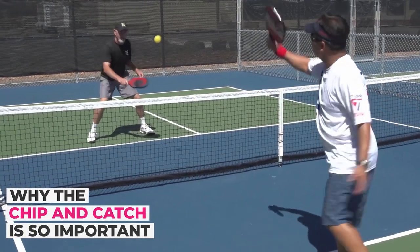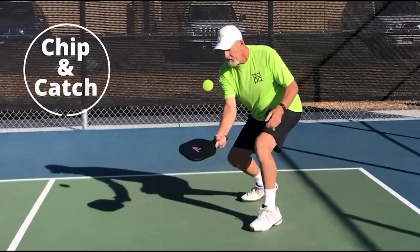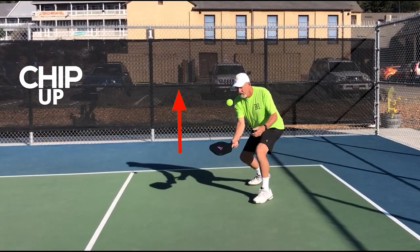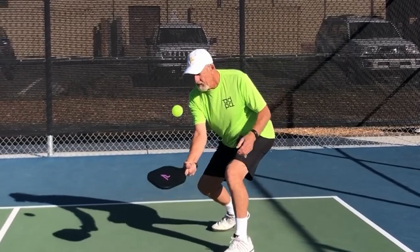This lesson is on why you want to develop the chip and catch. The core of playing good pickleball is the chip and catch, and it is the most important skill to develop for ball control. You chip up an incoming ball by using underspin, which is also called slice or backspin, so you can catch it with your other hand.